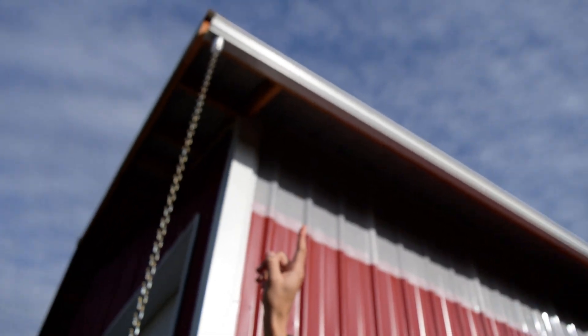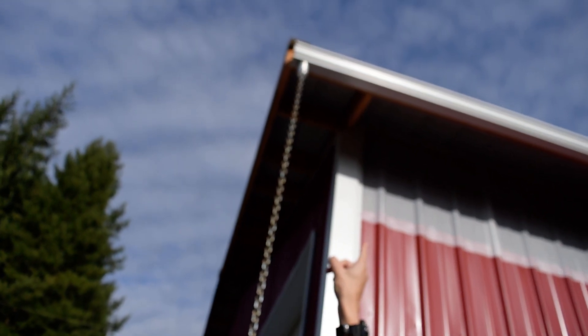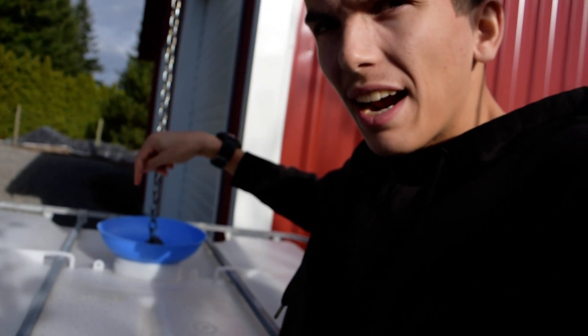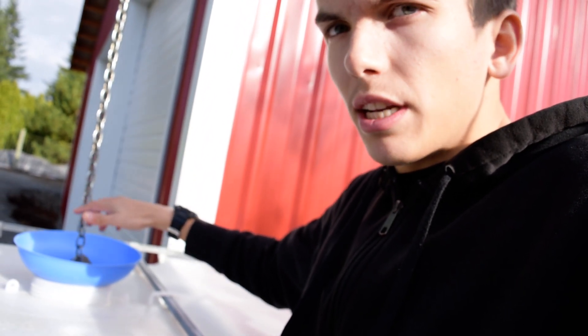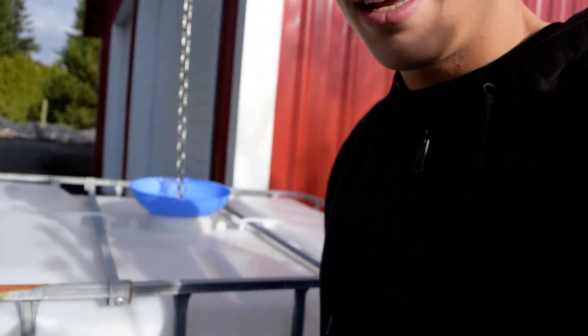The gutters we just did a few months ago on this shop for my dad, his new shop. So we put gutters all up there, down to here, and then the rain chain hooks up there. Then we went down and put the rain chain here into the IBC tote and put a funnel here so the water stays in one place and gets funneled down into the IBC tote.